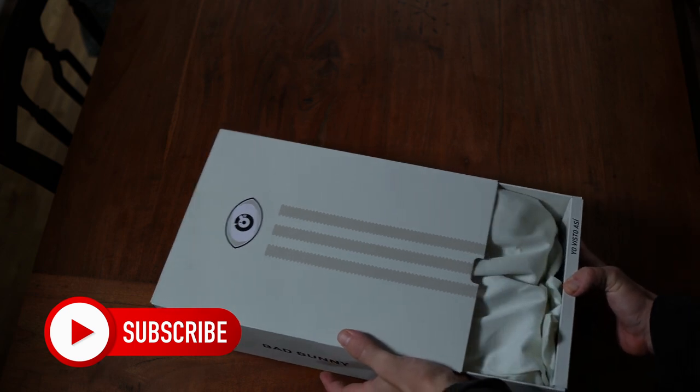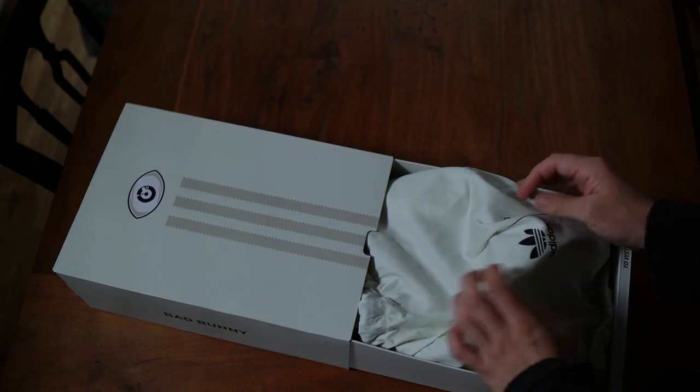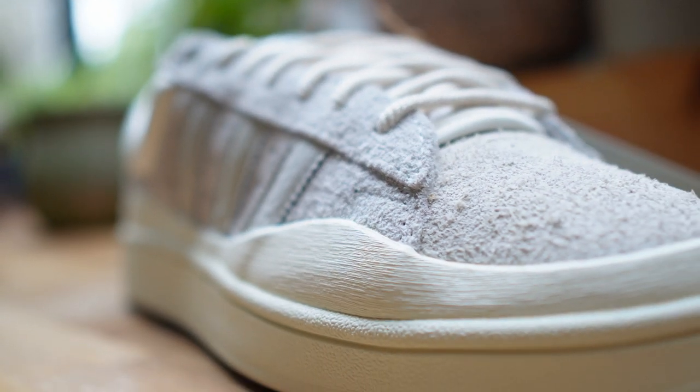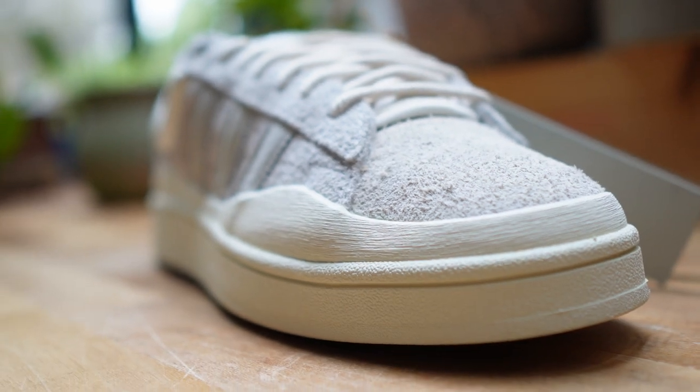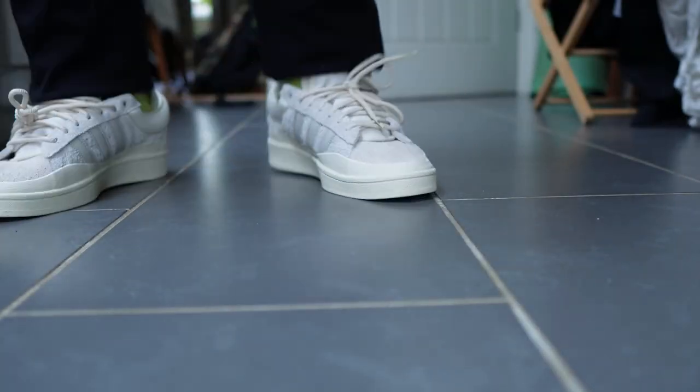Today is a really exciting video because you get to sit there and watch me take some shoes out of a box and talk about them. And not just any shoes — we have the Adidas Bad Bunny Campus collab. This is my first Bad Bunny sneaker, and it's actually the only Bad Bunny sneaker I've ever wanted.